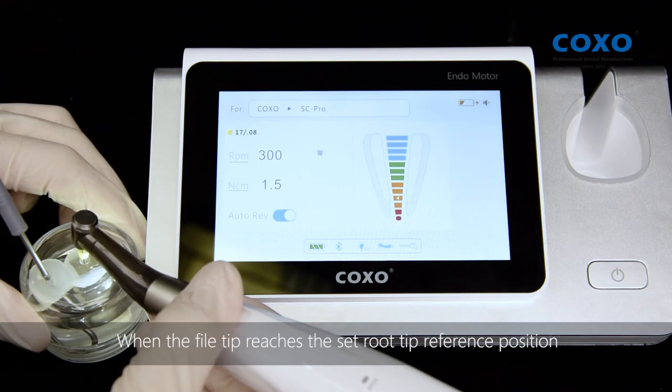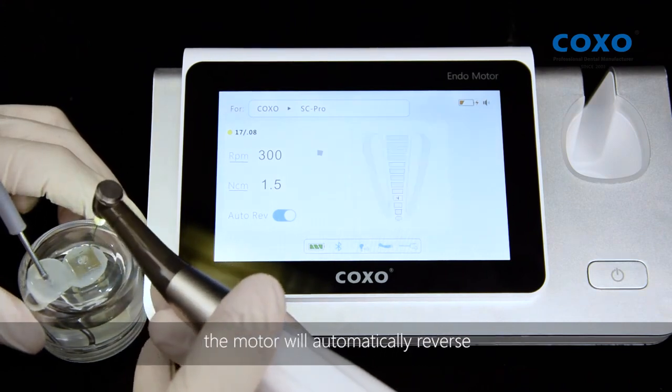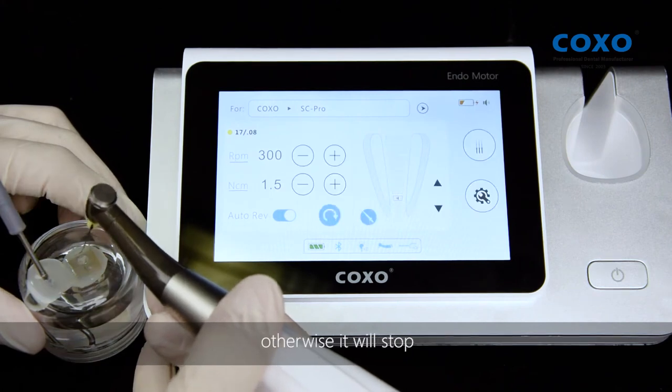When the file tip reaches the set root tip reference position, if the automatic reverse function is turned on, the motor will automatically reverse; otherwise it will stop.